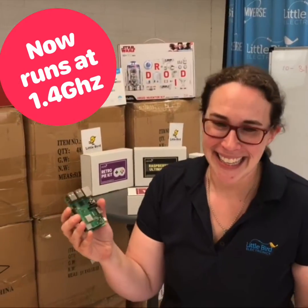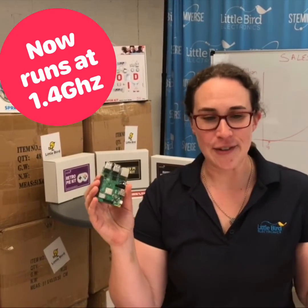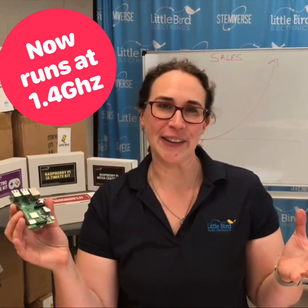Speed. The system-on-a-chip is still the BCM2837, but clocked at 1.4 gigahertz, which gives it a modest 10% speed increase.